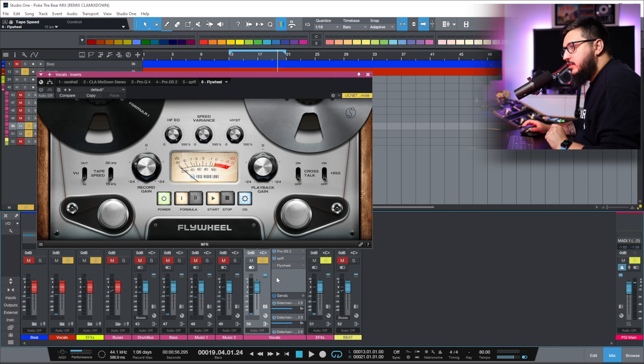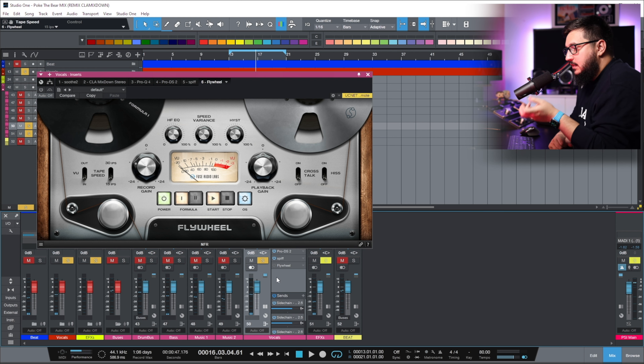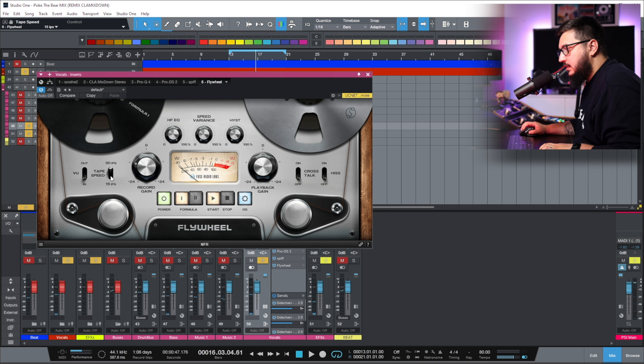The session I'm going to use today is a track called Poke the Bear from Decure. I have Flywheel inserted on the vocal bus — all the vocals from the session are going to this bus. Let's engage Flywheel. I'm not changing any settings except the tape speed. I will have it run at 30 and then at 15, switching between the two, just so you can hear the difference.